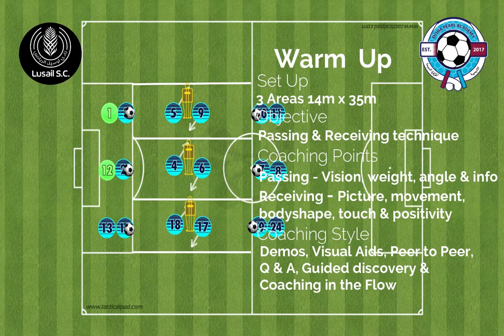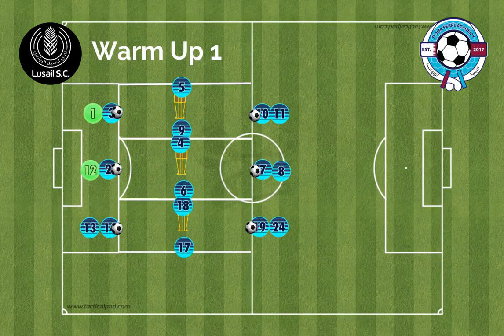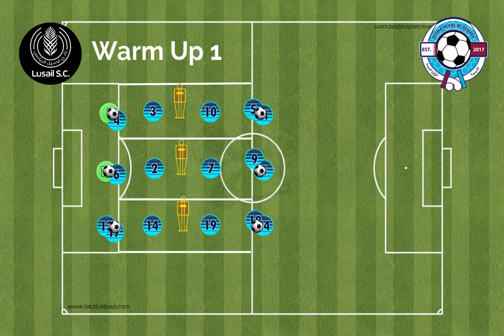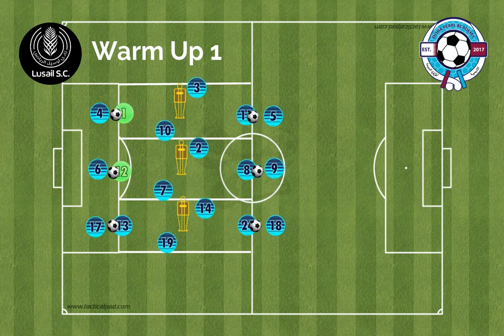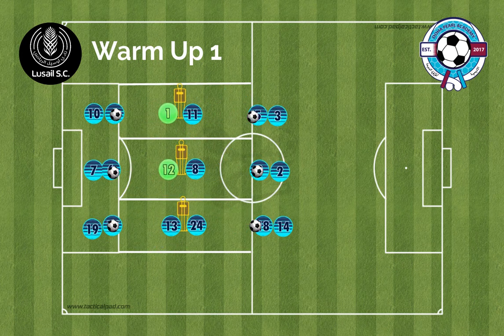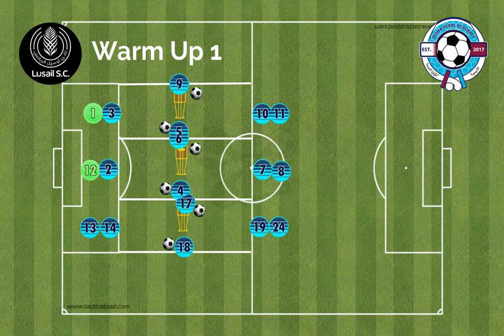In our playing out from the back session we look at a football-specific warm-up. Passing and receiving are the main focus coaching points. For the pass we look at the vision, the weight, angle and information. When we receive, do our players have a picture? Have they got their correct movements, body shapes, their first touch and a positive pass?